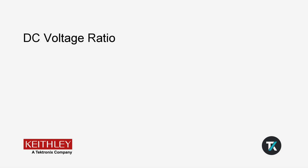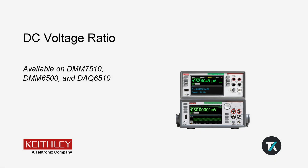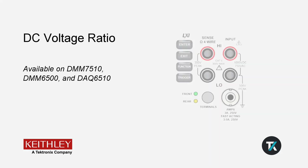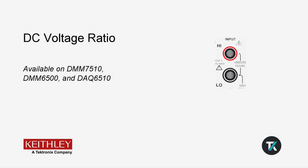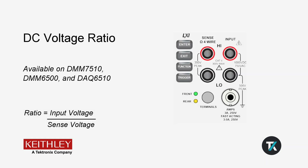The DC voltage ratio function is available on the DMM-7510, DMM-6500, and DAQ-6510. This function compares the voltage across the input terminals to that on the sense terminals, and displays the ratio of the two — V-input over V-sense.